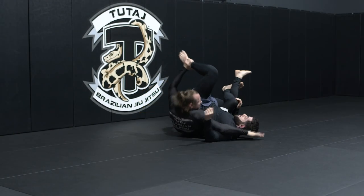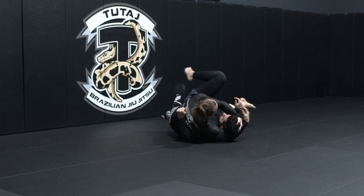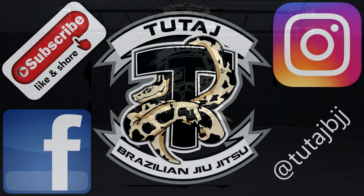I'm going to go up and over the shoulder, underneath the head. I'm straightening my leg and hip escaping. I'm pulling the partner back towards me and going to the guillotine or the twister.